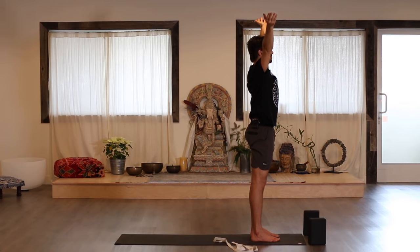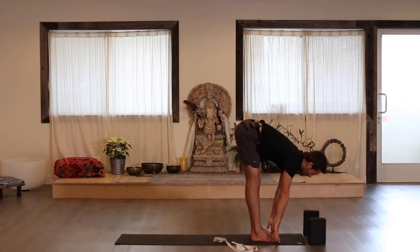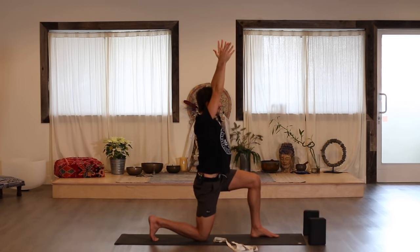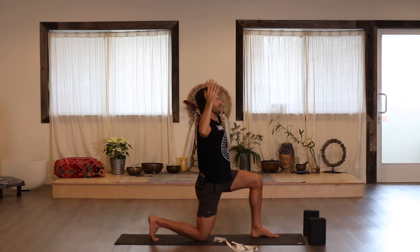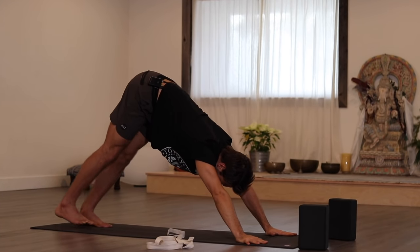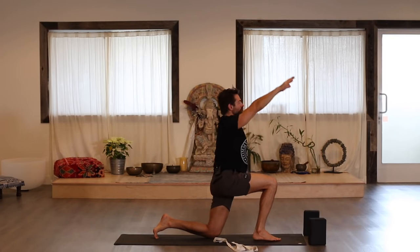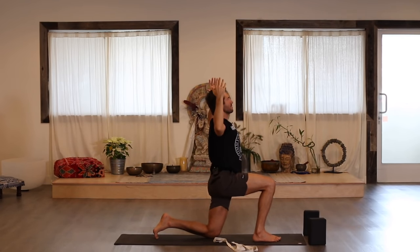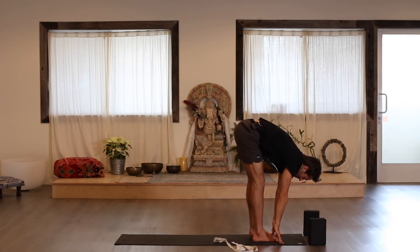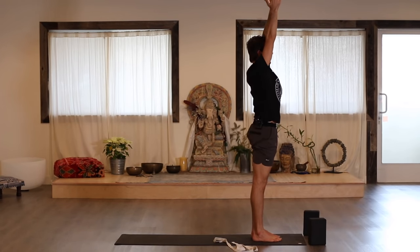Inhale the arms up. Exhale, fold forward. Inhale, flat back. Step the right leg back, drop your knee, and inhale, reach up. Exhale, cactus arms. Inhale, back up. Hands down, stretch back, downward dog. Inhale your right leg up. Exhale, knee to chest. Step your foot, drop your back knee. Inhale, raise your arms. Exhale, cactus. Inhale, reach up. Hands down, step forward, Uttanasana. Inhale, come all the way up. Exhale, Samasthiti.